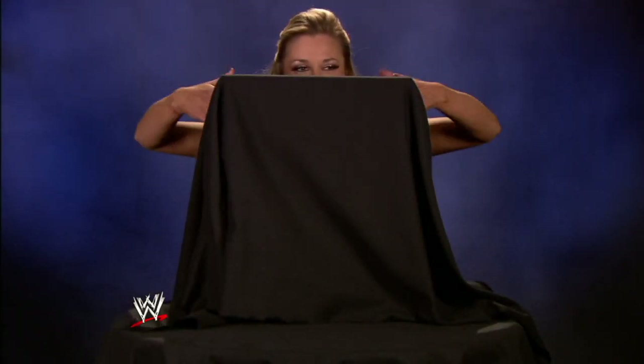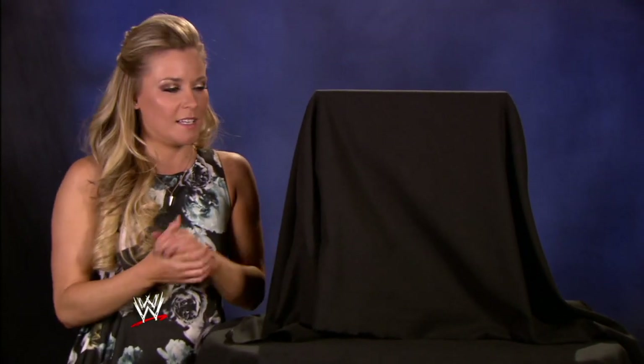Hello, WWE Universe. This thing in front of me is absolutely massive — it's a big surprise. We are here in a very private spot in the locker room area with this mystery box. Are you guys ready to see what is beneath this mysterious cloak?